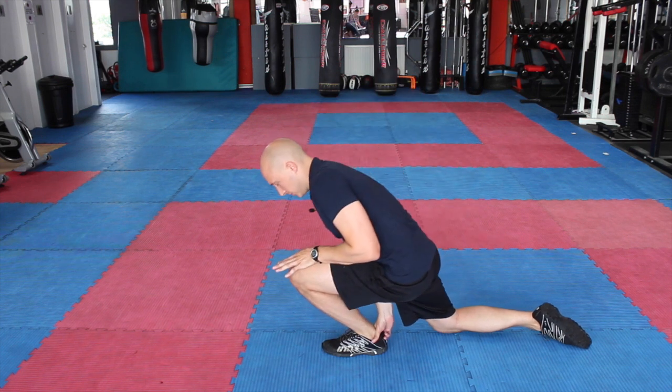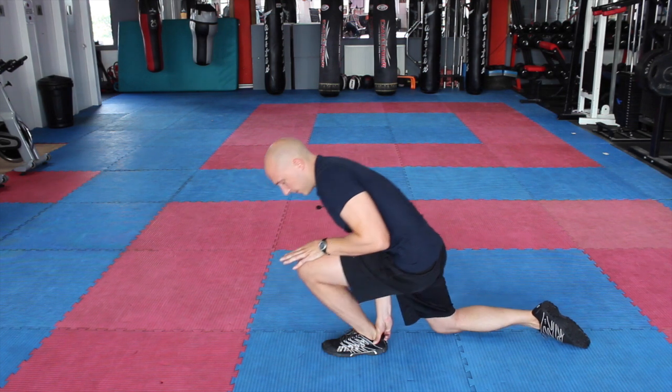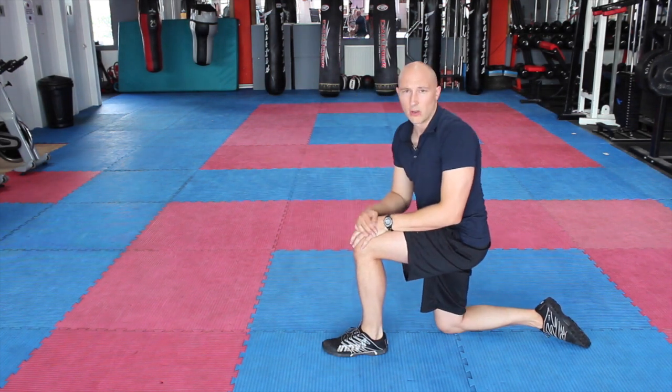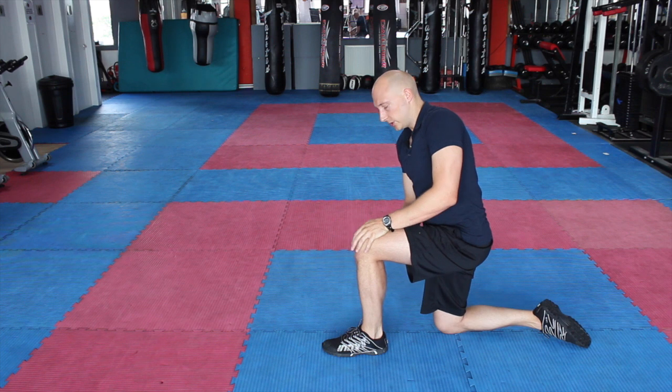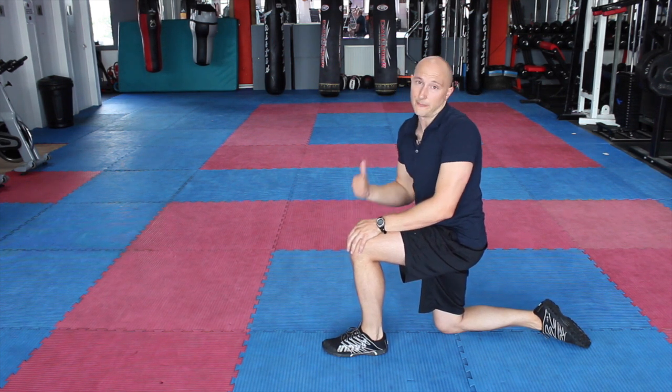You'd hold that stretch at the end of the movement for about three to five seconds, come away, and try to go that little bit further into the movement. Do the amount of repetitions you need to do on one side, and then repeat that on the other side.